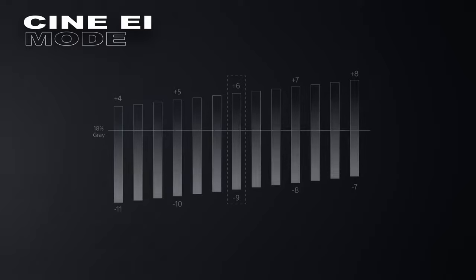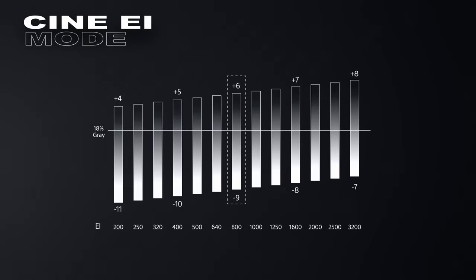We also have the opportunity to film with Cine Eye mode, which is a more precise way to work with S-Log. You can decide how many stops of your dynamic range you give to your shadows or your highlights.